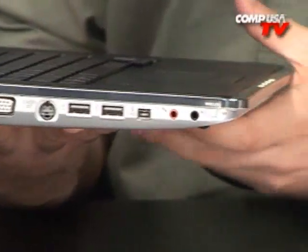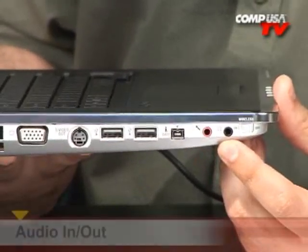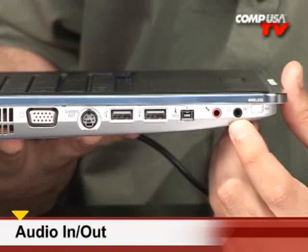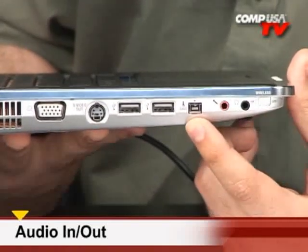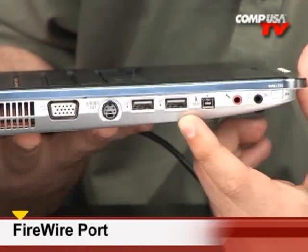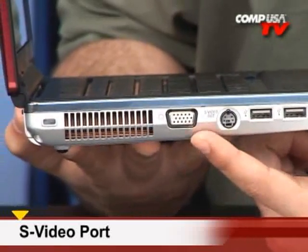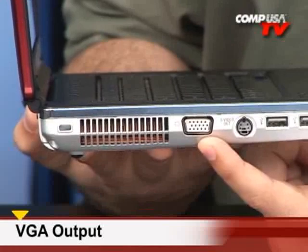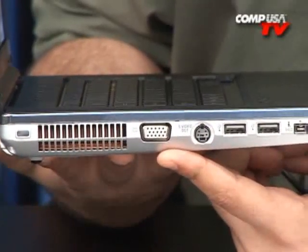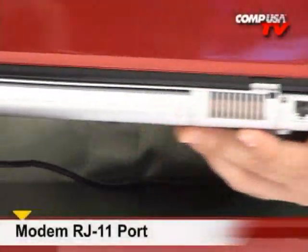Going through the ports — the ins and outs — starting on the side here: that's the wireless on/off switch right there, which is handy. Right here we have headphones and microphone — if you want to hook up a headset you can plug it in right there, and you can also use this to hook up speakers. That is the iLink — some call it FireWire — Sony refers to this as the iLink or IEEE 1394 for hooking up your camcorder and editing your footage. Here we have two USB 2.0 ports on this side. We also have S-Video and VGA here — you can run dual monitors with the VGA, and this is also nice in case you wanted to display a presentation on a projector. On the back, if you're still using dial-up, you can use this as your modem port right there.